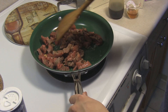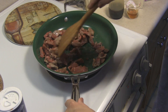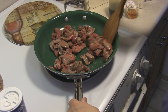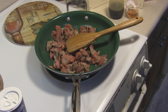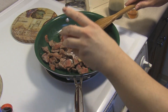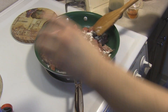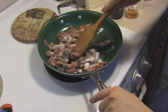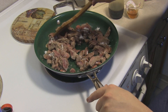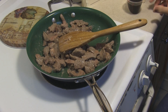I'm going to add in a tablespoon of flour now. That's just going to coat the beef, but it's also going to become a thickening agent once we start adding in the liquids.